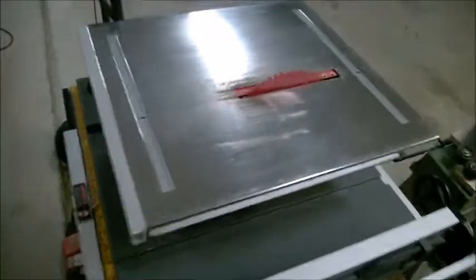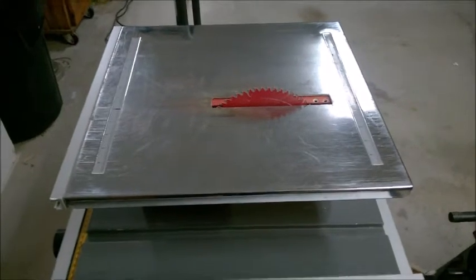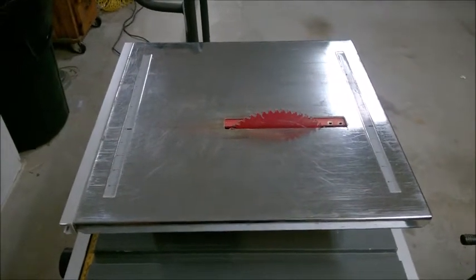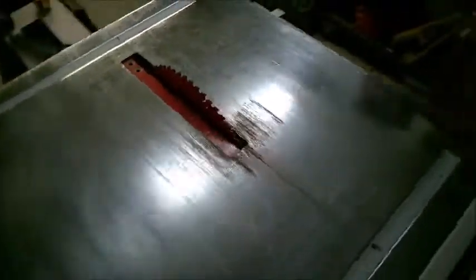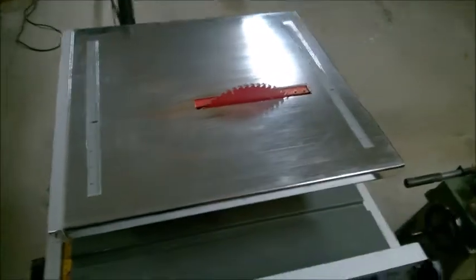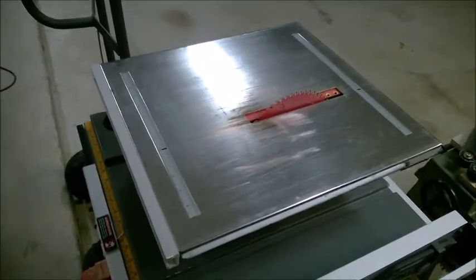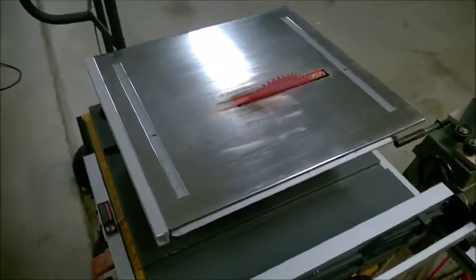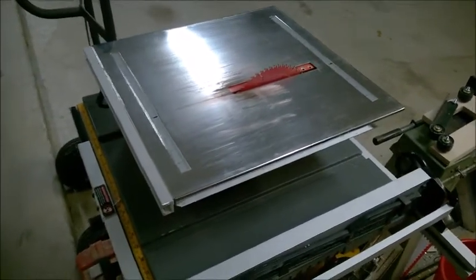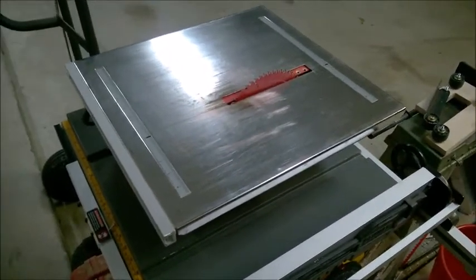This little table saw started out life as a Harbor Freight wet tile cutting saw, came with a diamond blade — I think it was a 7-inch diamond blade. It was bought originally some years ago to finish a tiling project in my kitchen. Once that was finished it went on a shelf and hadn't seen any use for several years. Harbor Freight still sells this saw; their street price without being on sale is about $67 or $69, which is a pretty good buy.